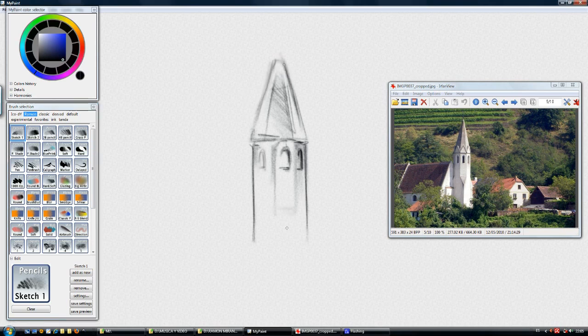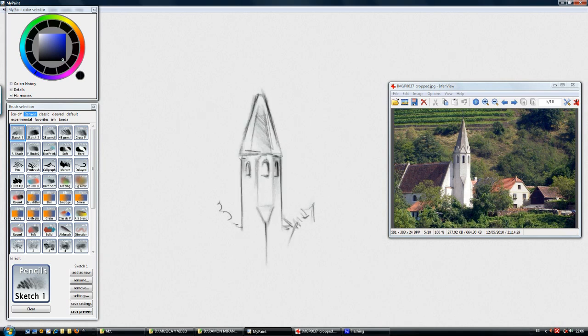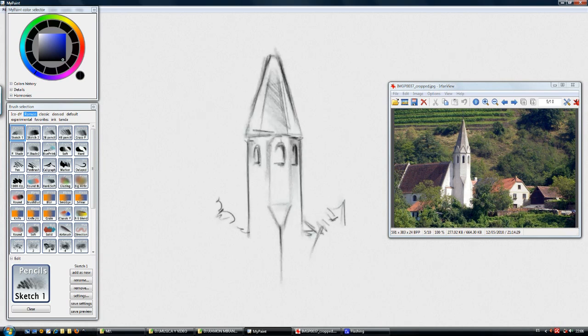Let's continue sketching. As you see, we can continue adding more detail — detail here and there. We can zoom out and we can zoom in to see the effect better. But here is a place where shading manually can be just a bit difficult.